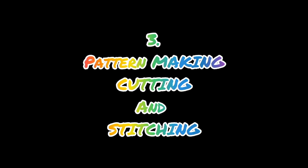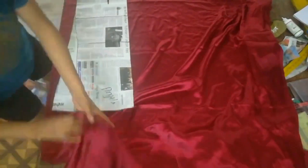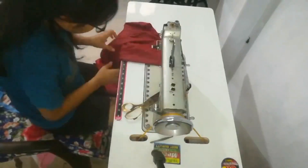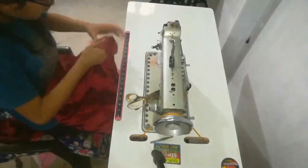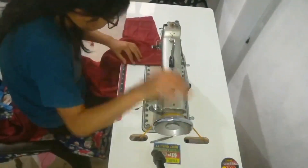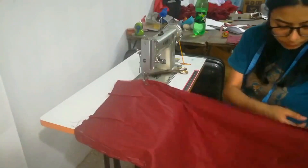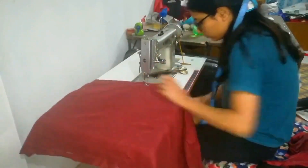And after that, we are going to make a pattern — cutting and stitching. First of all, I made a pattern and placed it on the fabric. Then cut the fabric. These are some already cut pieces of fabric. And then stitch it. Sorry guys, I am just showing you the timelapse because it would have been a really long video.